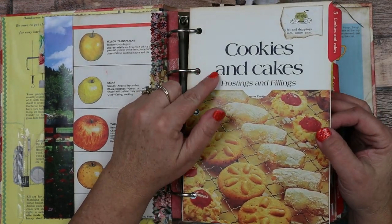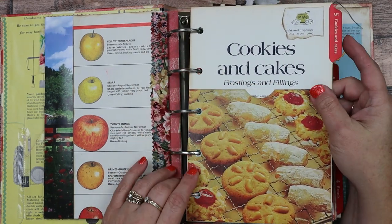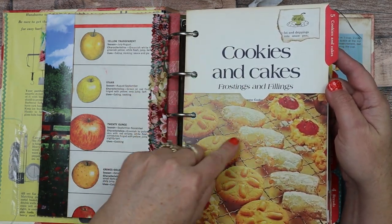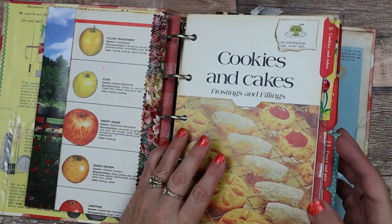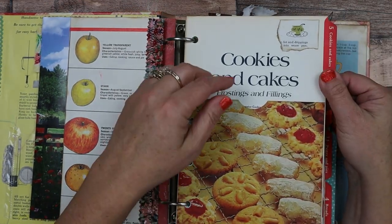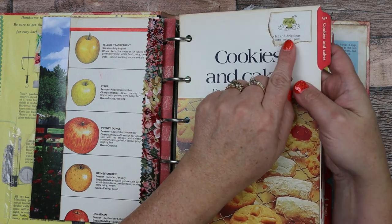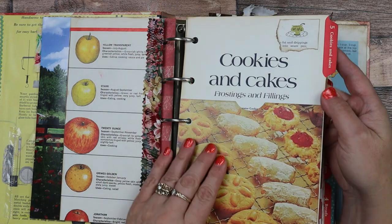What I did is I kept all of the original tabbed pages of this cookbook. Behind this is basically all the writing that tells you what recipes are on what page. Since we're making our own pages I really didn't need the index anymore. So I decided to use these tabs but made a pocket at the beginning of each one, and took a little snippet from a vintage recipe book and put it in the corner.